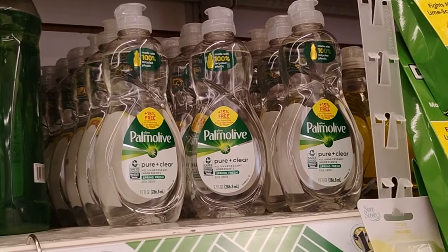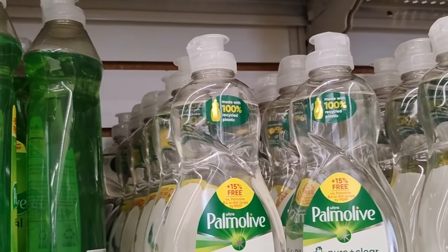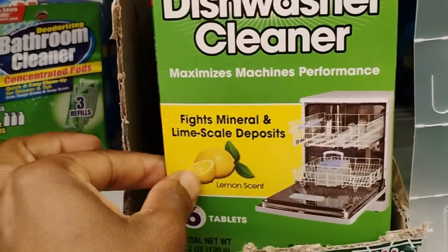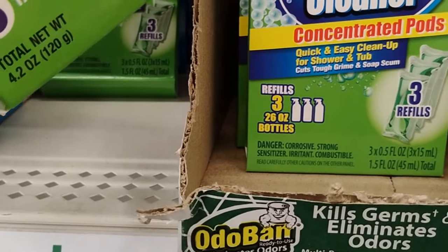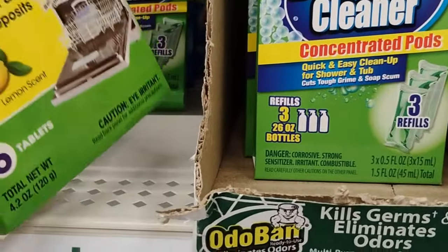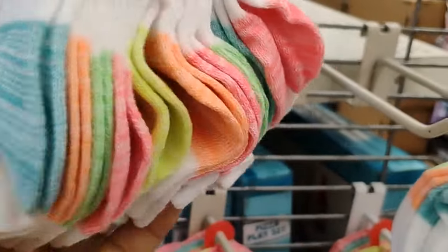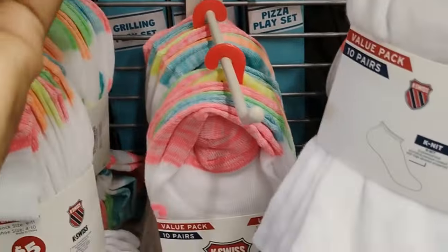This is definitely new: Palmolive Pure and Clean, no unnecessary ingredients, spring fresh, dollar twenty-five. They also have dishwasher cleaners that fight minerals and limescale deposits, and then bathroom cleaner concentrated pods — you take one pod, put it in a plastic container, and it makes 26 ounces of fluid to clean your bathroom.